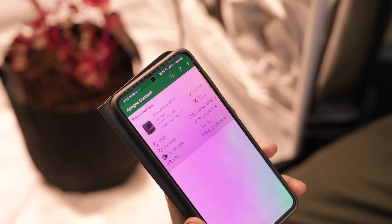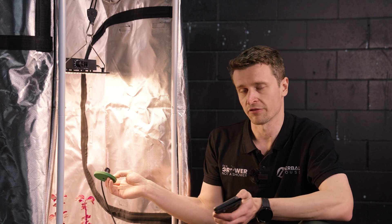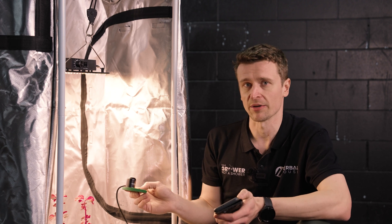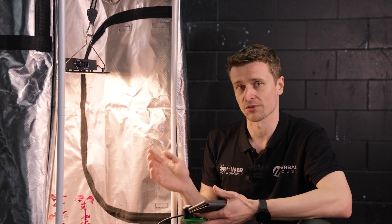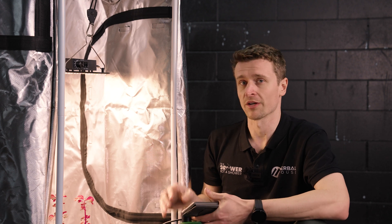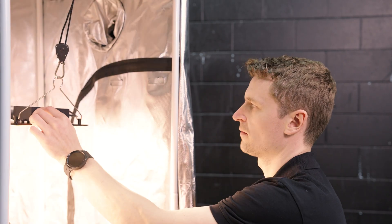Going down further to about 20%, we are sitting in the range of about 150 micromoles. That's probably still a little bit on the high side if you're working with very fresh cuttings or clones, but for most people it's the next step you'd go into and just ramp it up from there. It's great to see such a versatile range of intensity, and combined with the spectrum, this is going to be the light to go for when working with compact grow spaces and carrying plants from start to finish.